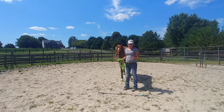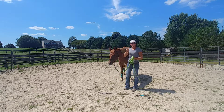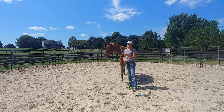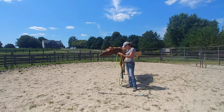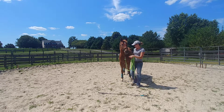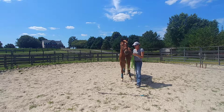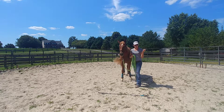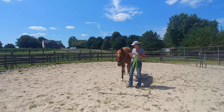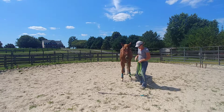The lighter you pick up on the halter, the lighter their backup is going to be. If you start right off the bat just bumping on them and slamming them backwards, they're never going to get lighter — they're only going to be as light as you initially ask them to be. So I always like to use the two-finger rule, which keeps your mind focused on using the lightest amount of pressure. You can always increase if you need to.